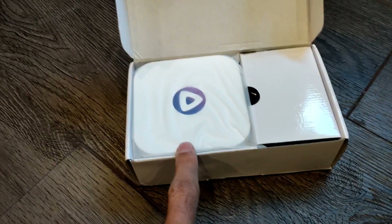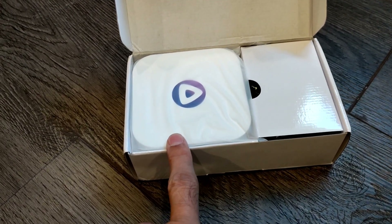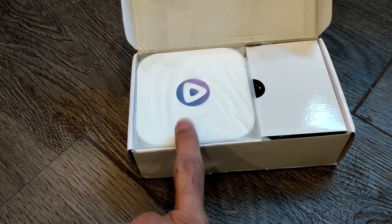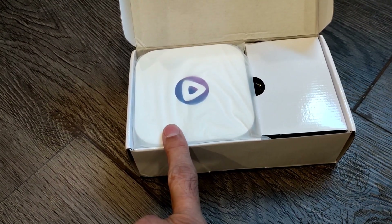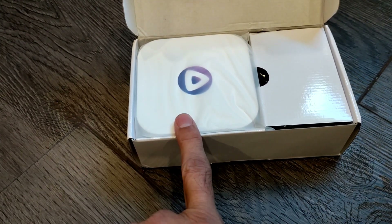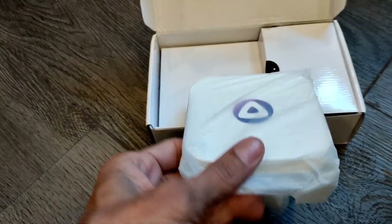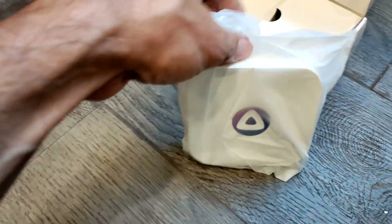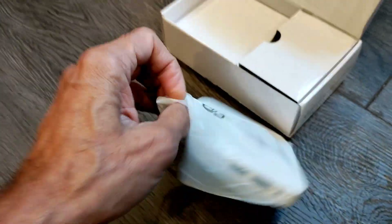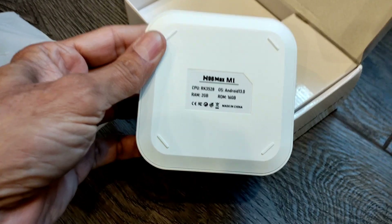They were advertising two options: 2GB RAM with 16GB storage, and 4GB RAM with 32GB storage. I bought the cheapest one — 2GB RAM with 16GB storage. Here is the box.